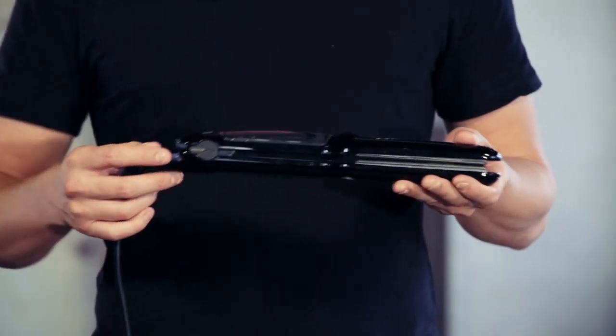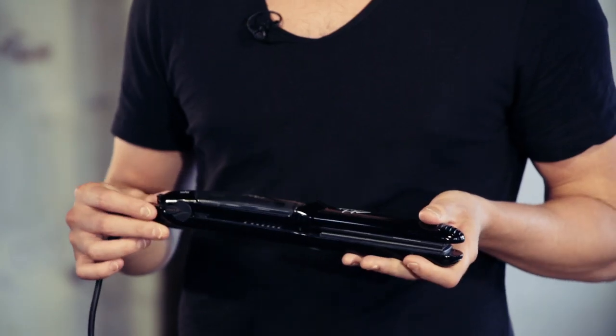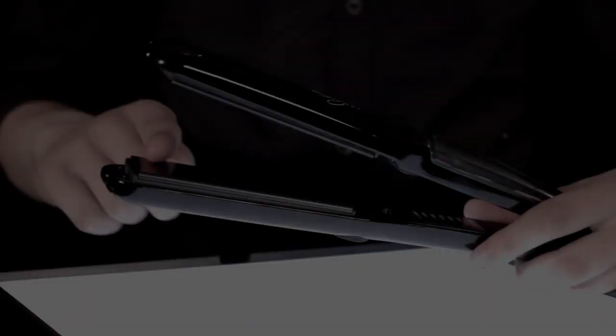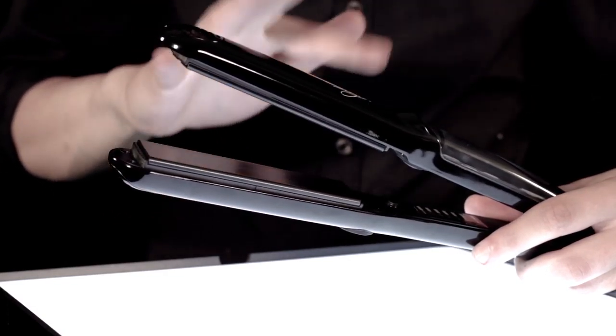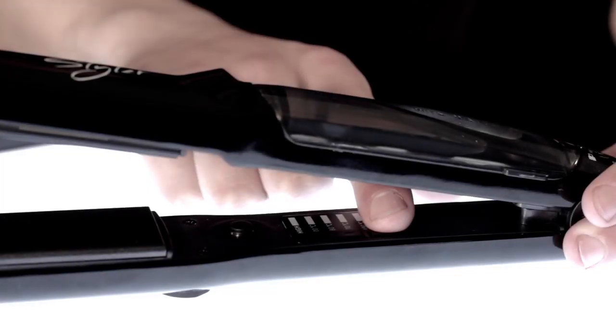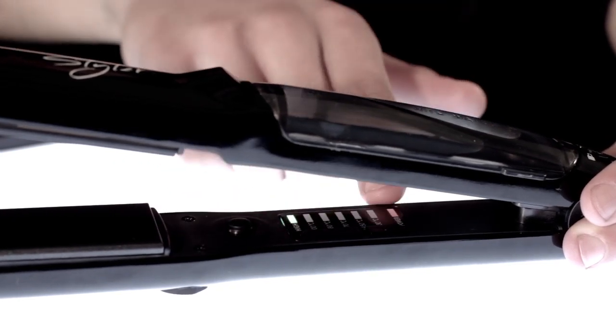Now let's look at the design and features of the Joico Styler. To allow us to look at the features, we need to unlock it using the button here. This is great for storing and after use. The Styler has vented ceramic plates. Ceramic oil-based nano diamond coating ensures optimal temperature for optimal styling and creates a smoother surface to allow the styler to glide over the hair with ease. On top of this, we have a tourmaline coating, which ensures the air around the hair contains negative ions — this breaks down the moisture molecules, helping it penetrate deeper into the hair. It also features a variable temperature gauge starting at 150 degrees Celsius for fine and chemically treated hair, and up to 210 Celsius for very thick, coarse hair. There's a temperature for every hair type.